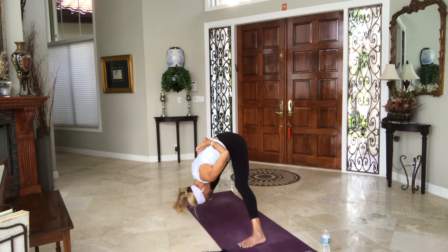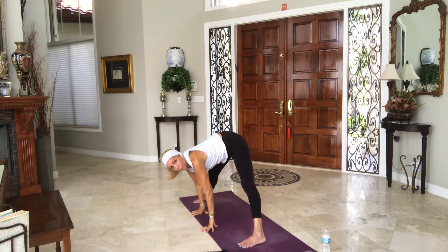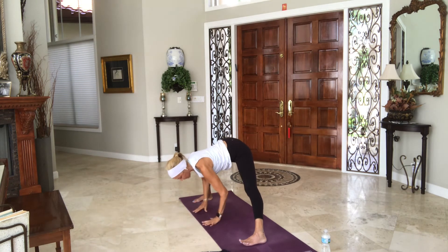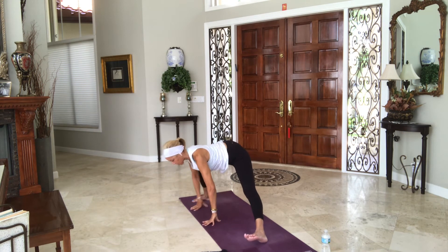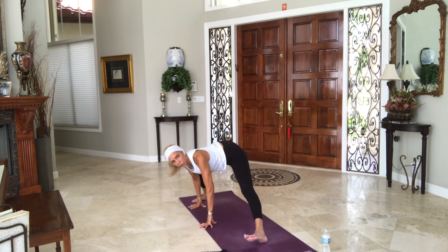Stay for a few moments. Inhale, release your hands under your shoulders, lengthen your spine. Exhale, bend the right knee — coming into your skandhasana variation that you might have taken on the other side. Binding, sitting on a block, sitting back — any variation, hands could be at heart. Play with what you need today.